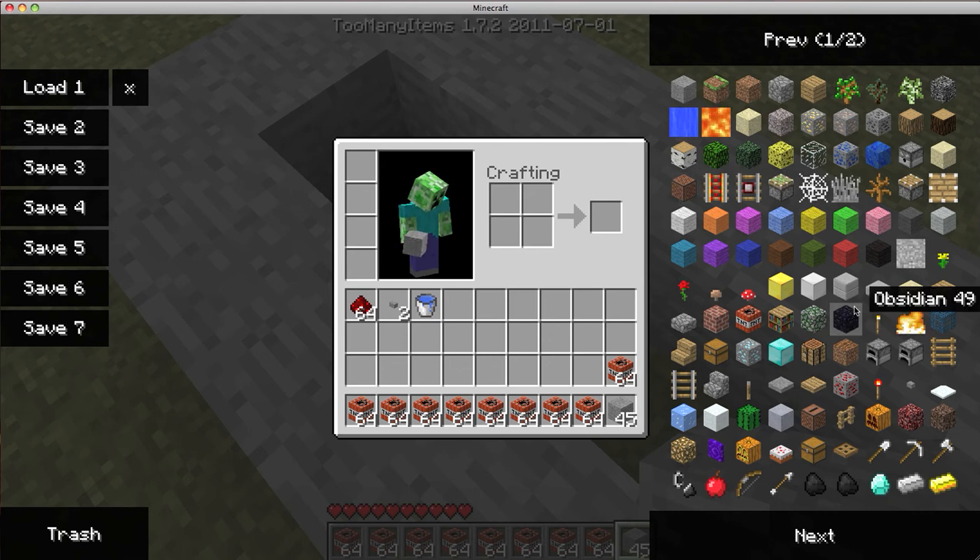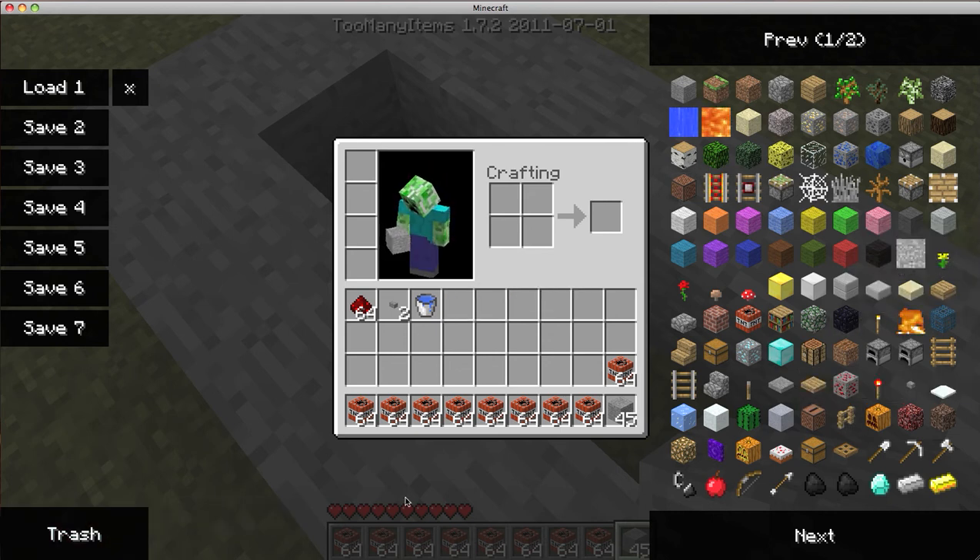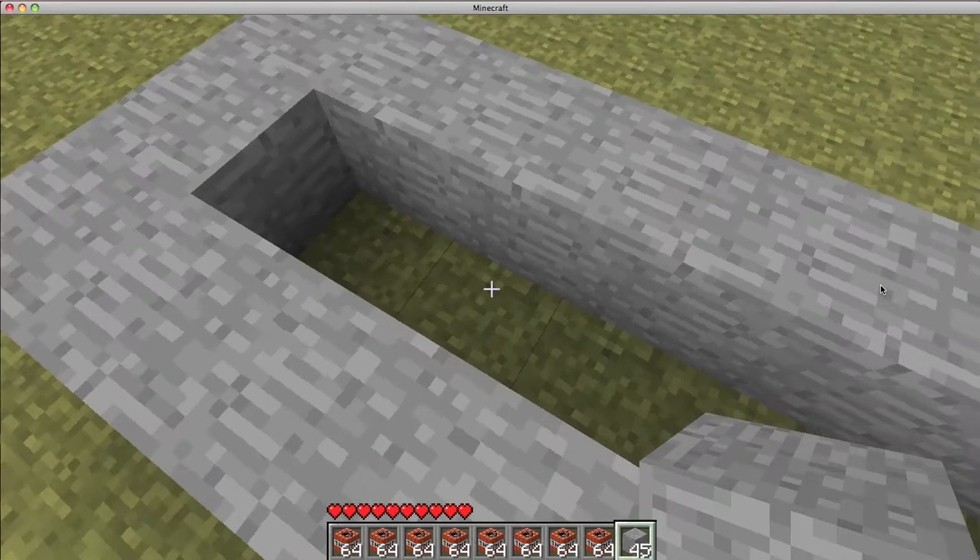Oh yeah, one more thing I forgot — sorry, I shouldn't have told you in the beginning. You need a stone slab, just one. Perfect.